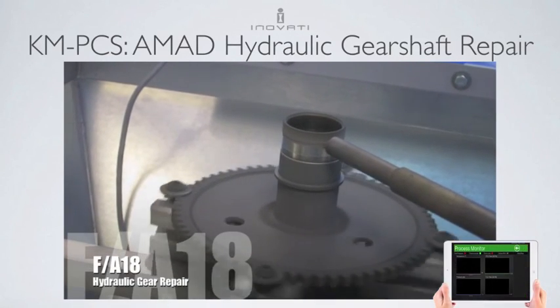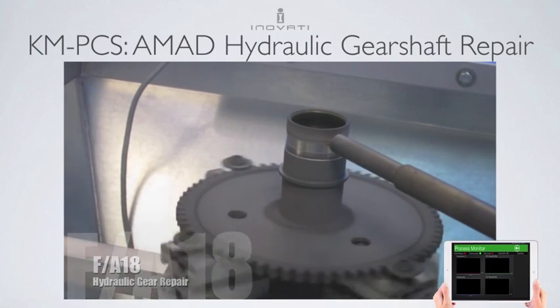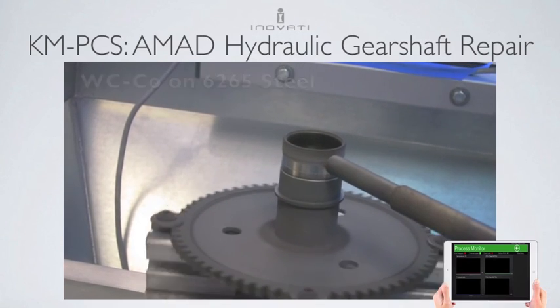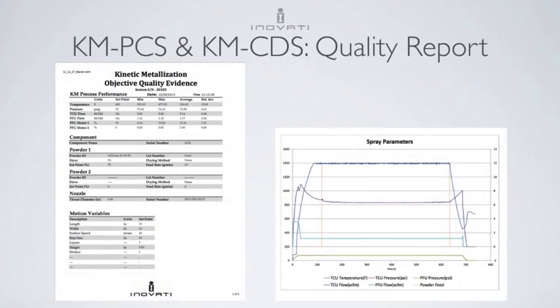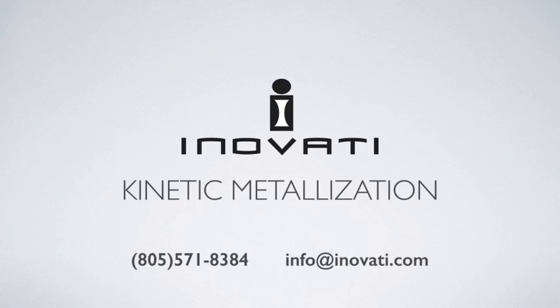Let's have a look at this repair in action. At the end of each run, a quality report is automatically generated. The reports are ISO 9001 compliant. For more information, call Innofady today.